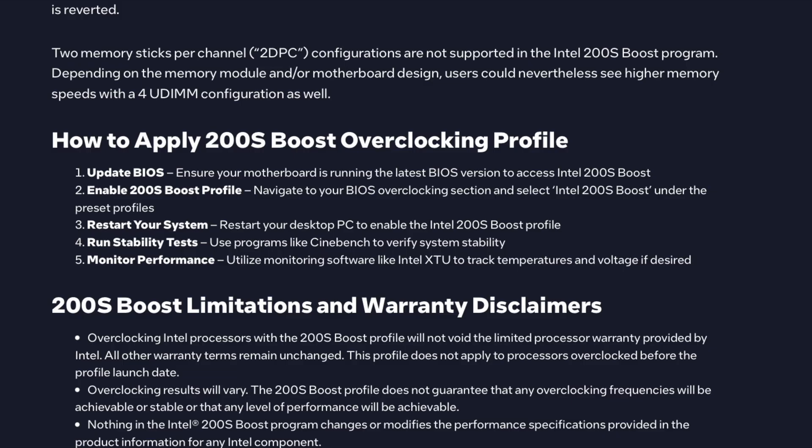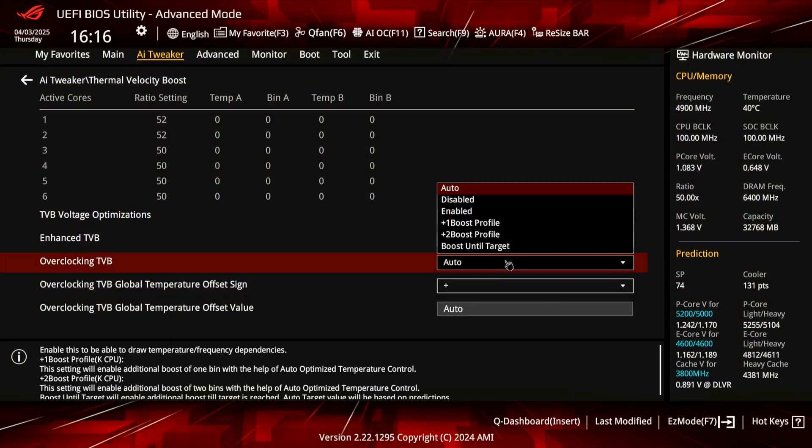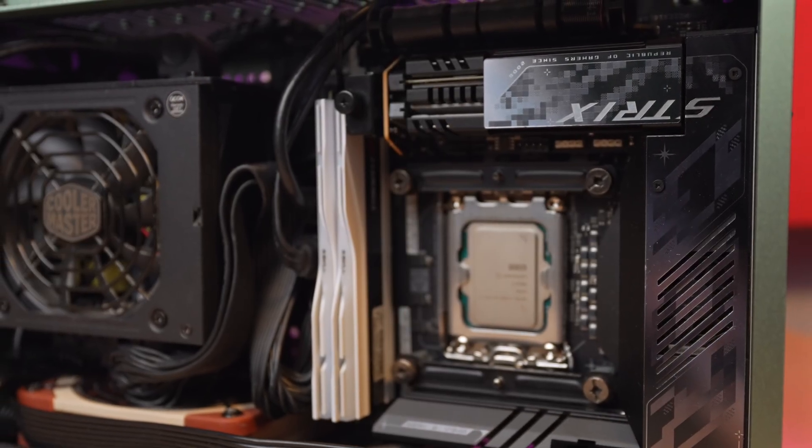It is important to note that this is still an overclock, even though your warranty is intact. It is not guaranteed that your specific chip, memory, and motherboard combo can run those higher frequencies, and Intel does recommend stability testing. I found it a little entertaining that they suggest using Cinebench — I really wouldn't use that. Instead, I stability tested with the new OC profile in Y-Cruncher and had no issues. If you were to further tune core clocks or manually change something else, I would assume that still technically voids the warranty, even if you started with the 200S profile, since you'd be going outside of it. If the profile doesn't work stably for you, unfortunately you'll have to disable it and start back from square one.